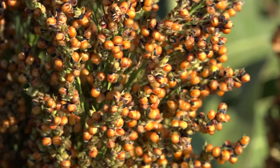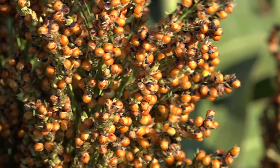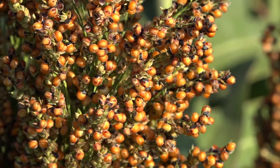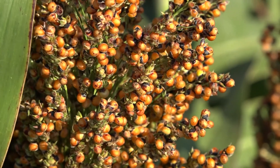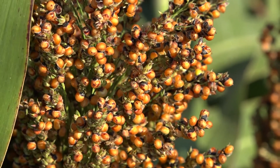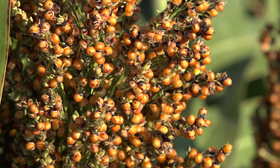The second factor is number of grains per head. For sorghum, the number of seeds or grains per head can go from 1,000, and in many cases, in the extreme, it can go to 4,000. We will say that on average, 2,000 or less than 2,000 would be the conservative estimate.